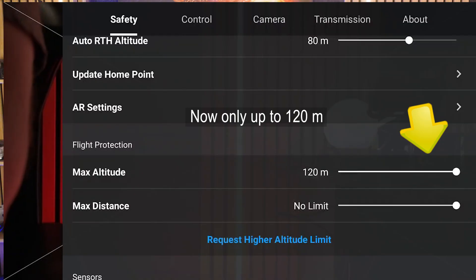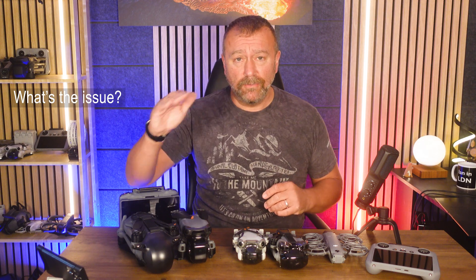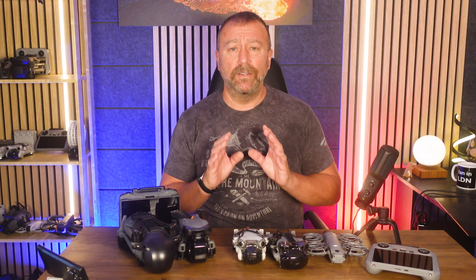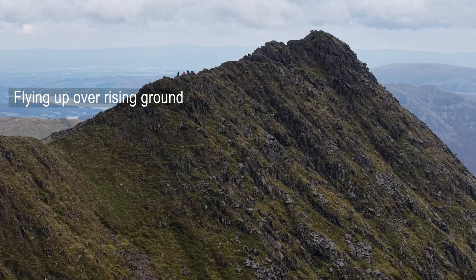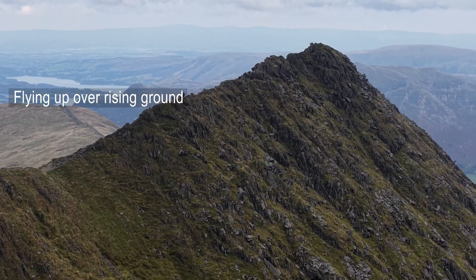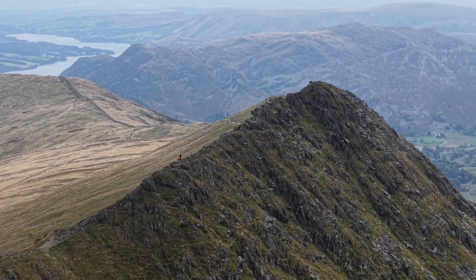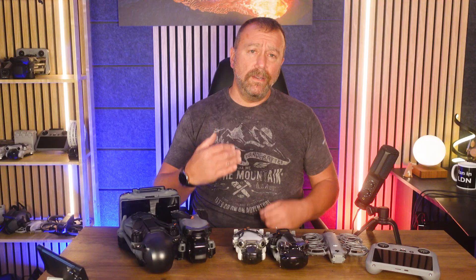First off, let's answer the basic question: if the legal height limit is only 120 meters anyway, why does this even matter? Well, it's useful to be able to increase the maximum altitude when you're flying in areas where the ground isn't flat. Up in the mountains of the Lake District, taking off from a valley floor meant you would hit the 120 meter limit pretty quickly when flying up a mountainside, so you needed the flexibility to increase the maximum altitude.